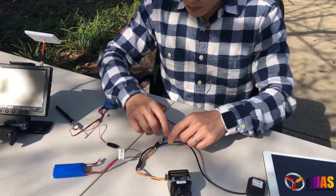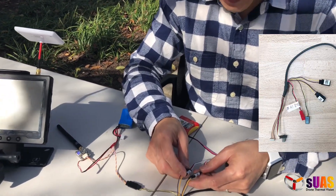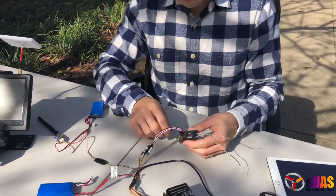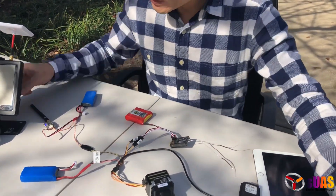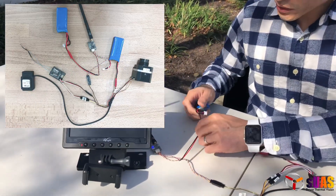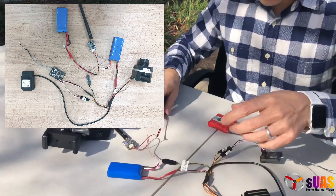Talking about PWM, you have PWM 4 and 3, which will do palette changing and start and stop video recording. I'm connecting these to a regular radio receiver — in this case it's Futaba. It has a video output here, which I'm connected to a transmitter, which is then powered by another battery. The whole thing can be combined if you want.